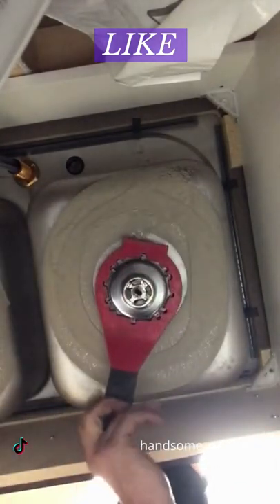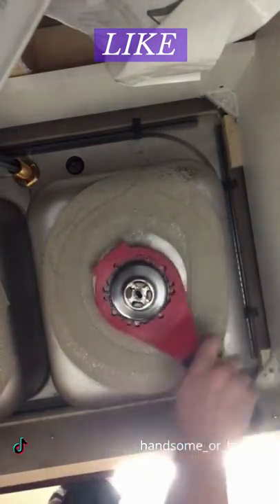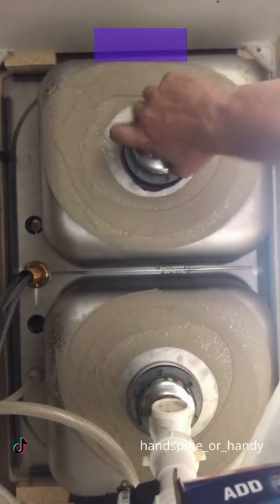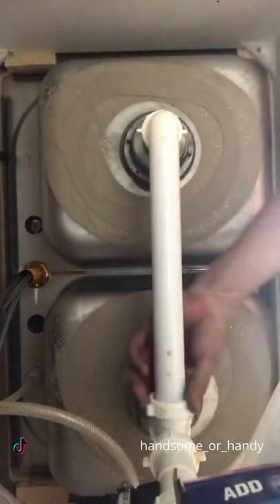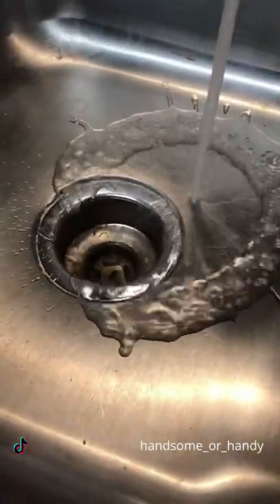Use the German torque wrench here, make sure it's tight, remove the excess, reconnect the drain, test for leaks — and we're good to go.